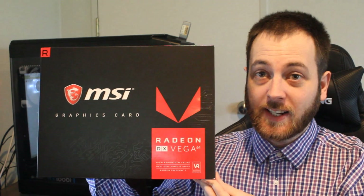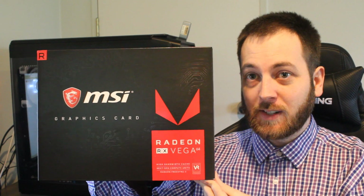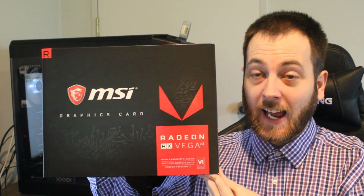Hello ladies and gentlemen and welcome back to Tech Showdown. My name is Kevin, this is my co-host Teddy, and today I have a very special video for you guys. It's this guy right here — this is a retail AMD RX Vega, specifically the MSI Vega 64. So let's jump right into it because this is a very exciting GPU.